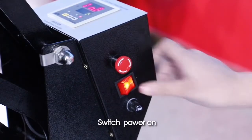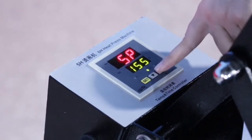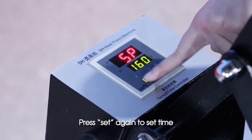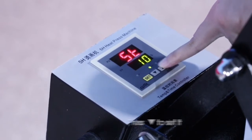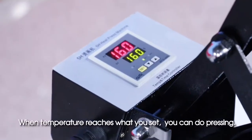Switch power on. Press set to set temperature, then press up or down to set it. Press set again to set time, press up or down to set it. Press set one more time to lock temperature and time.